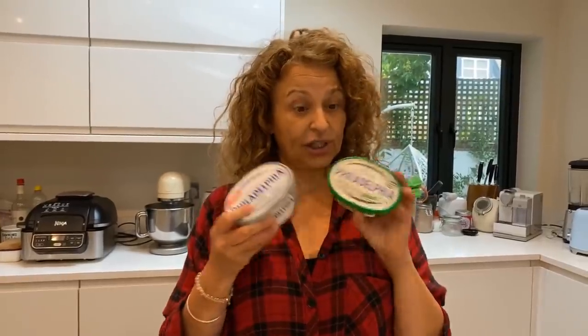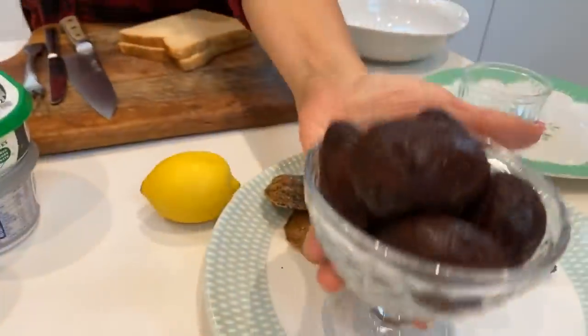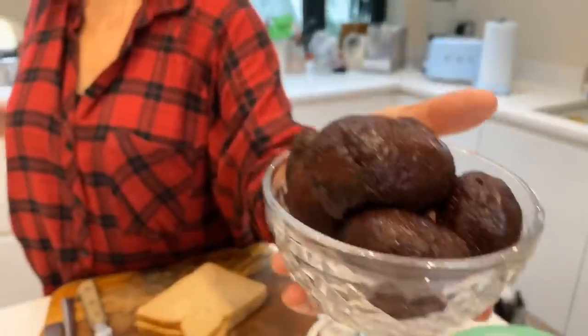So, mackerel pâté. I'm going to use smoked mackerel and Philadelphia cheese with chives — but you could use plain Philadelphia or any cream cheese. I'm going to flavor it today with lemon and chopped beetroot. What's really nice with this is horseradish, but I haven't got any. I'd also add a teaspoon of horseradish. Instead, I might use a little English mustard — it's hot like horseradish.